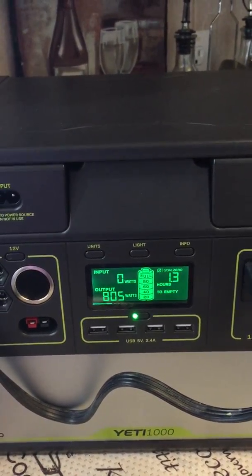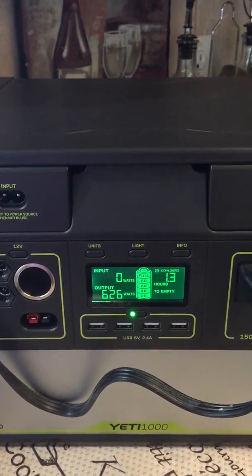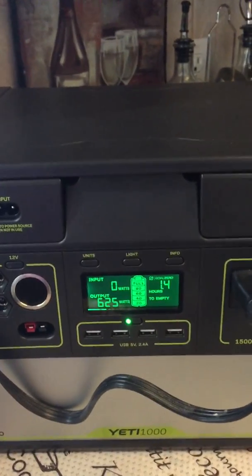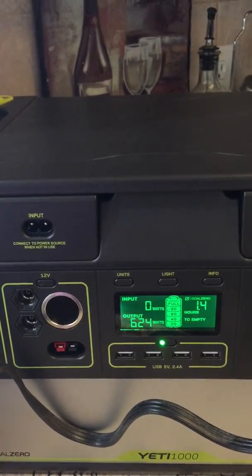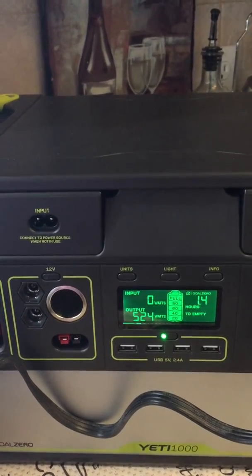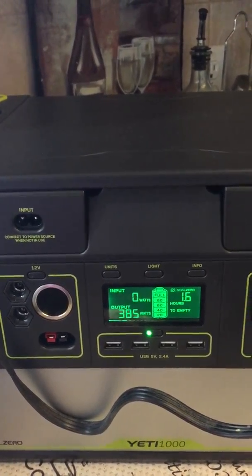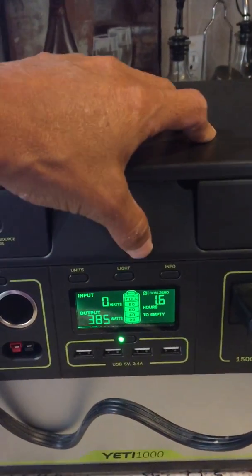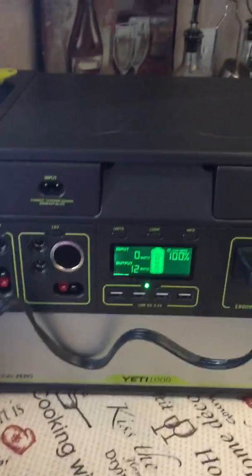It's fluctuating because it just turned off, so at this point it's telling me I can only use 1.3 hours. It's using quite a bit — it leveled out now at about 600 watts. We're still at a hundred percent, so we'll just go off how much battery I'm using.